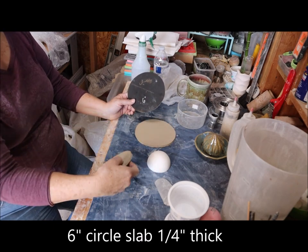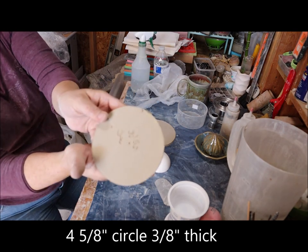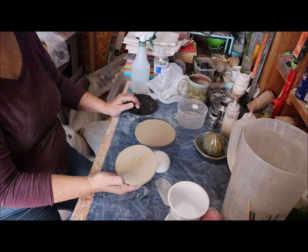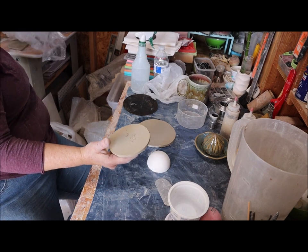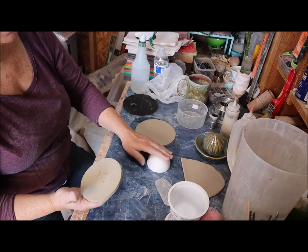I have a 4 and 5/8 inch circle which is a little bit thicker than I normally roll — think about 3/16ths to 3/8ths thickness — because you're going to be carving into this. And then lastly I have a small piece for the bottom.